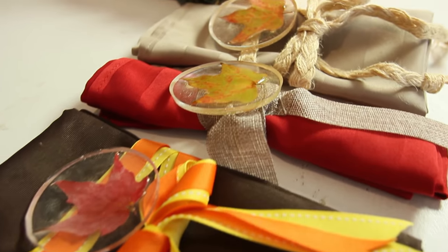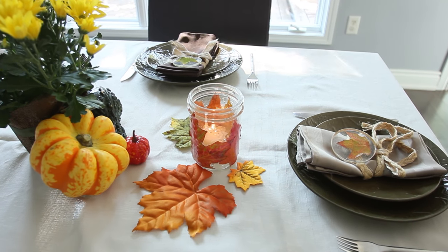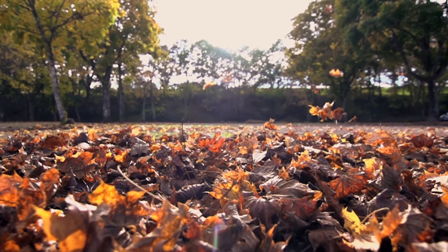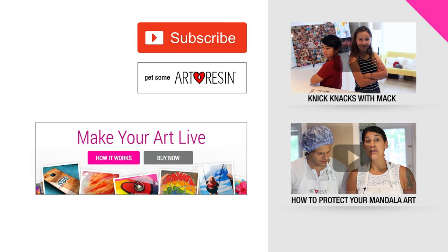There you have it — a really simple, easy resin craft. It makes the perfect addition to any holiday Thanksgiving table. Thanks so much for watching and happy Thanksgiving! I feel kind of sick now — this pumpkin spice latte is too sweet. I don't think I can drink this anymore.